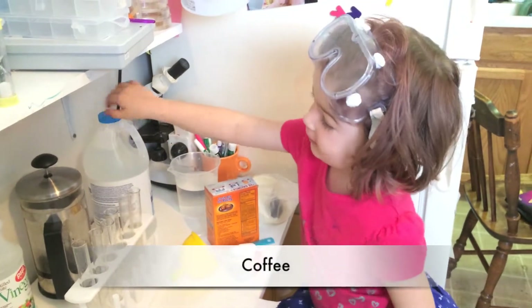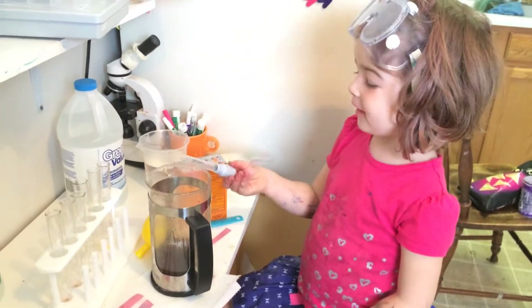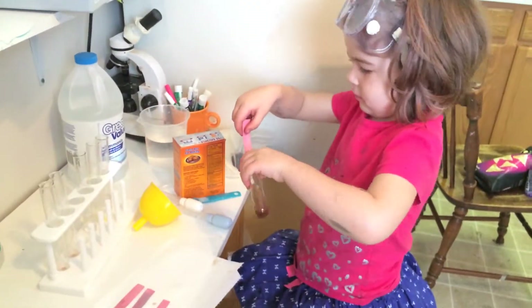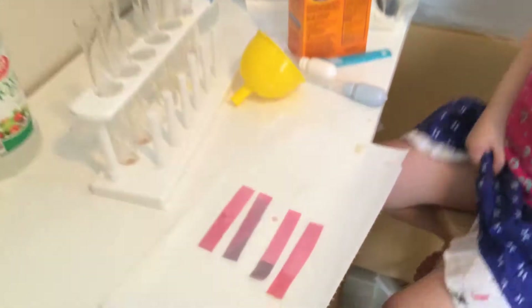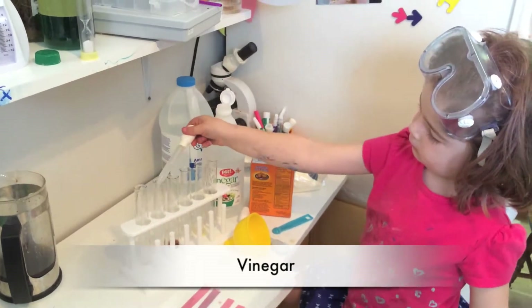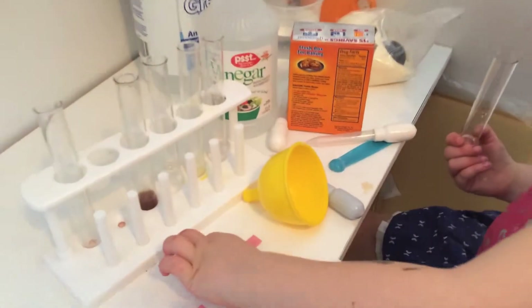Now my dad's coffee. This is my dad's coffee. This one is fun. Vinegar. Vinegar is an acid.